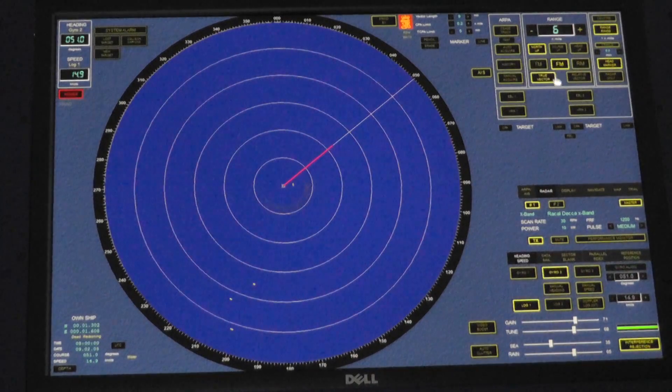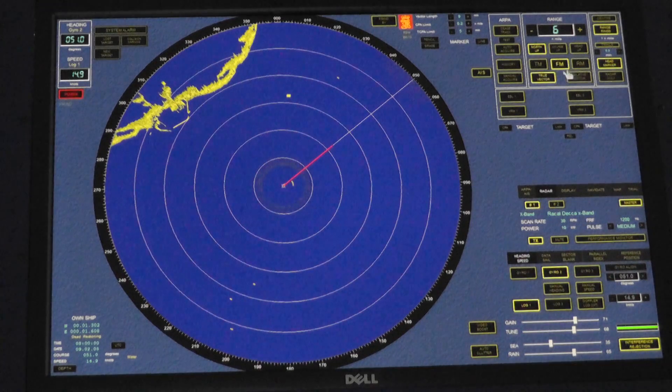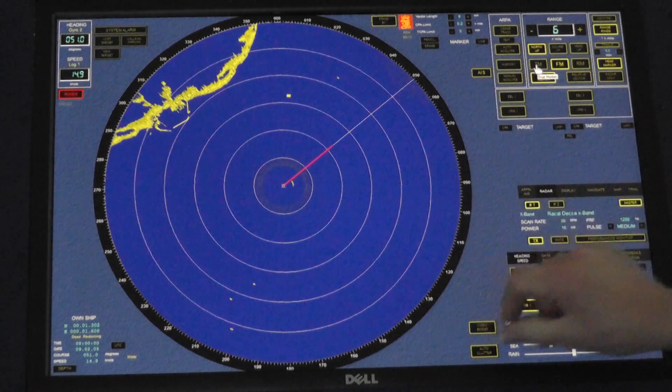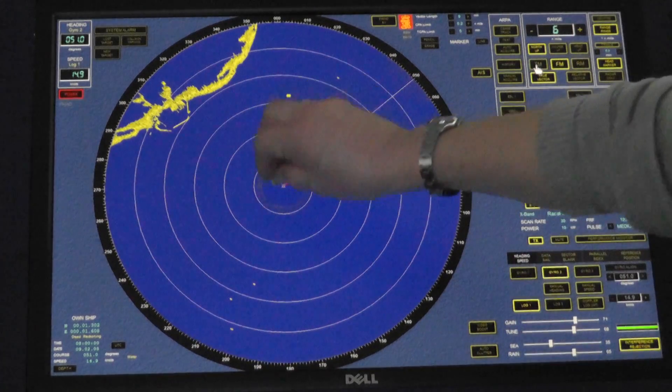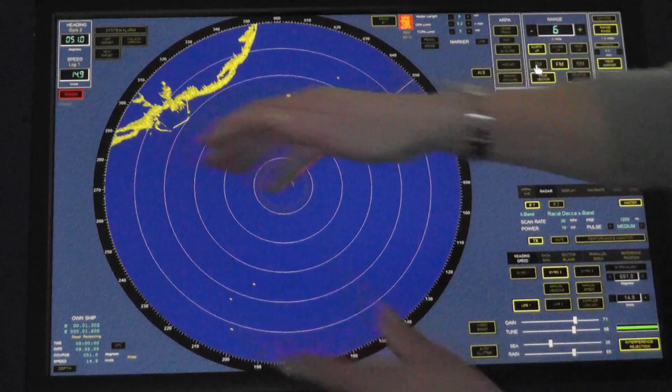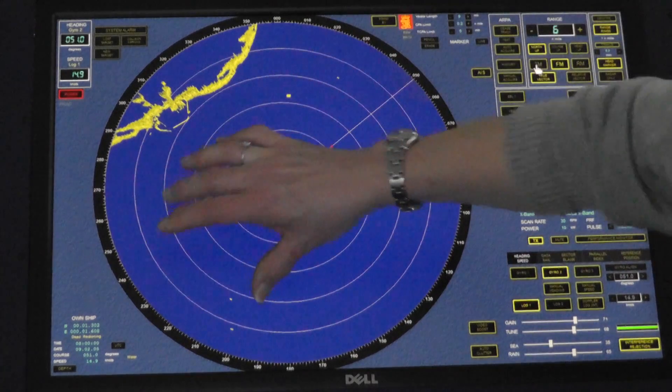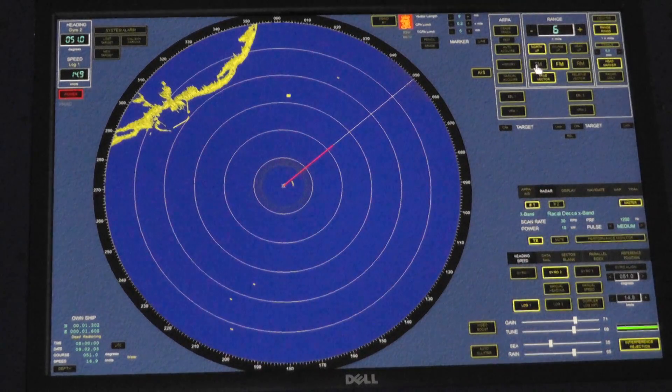We then have true motion, fixed motion, and relative motion — the way our own ship and the targets move across the screen. In true motion, anything that is moving will move. In relative motion, we stay in center and everything moves relative to us. Fixed motion is a relative display but the trails are true. True motion will have true trails; relative motion will have relative trails.